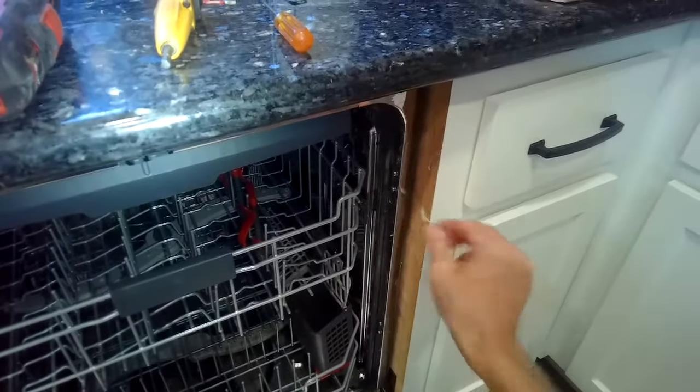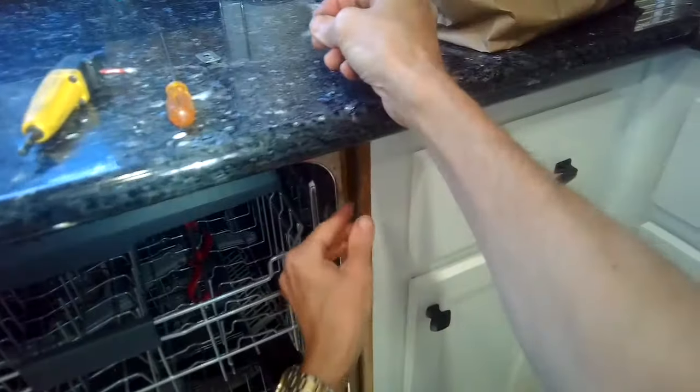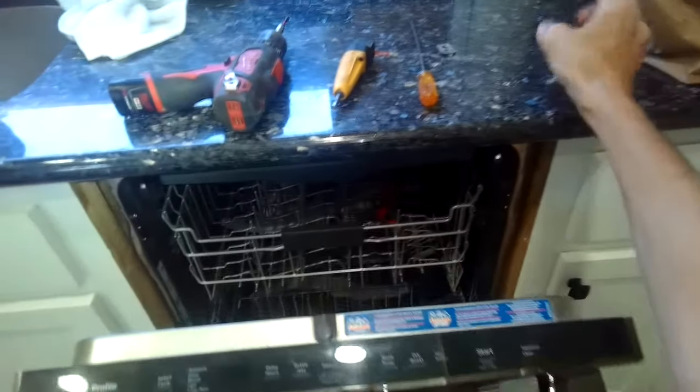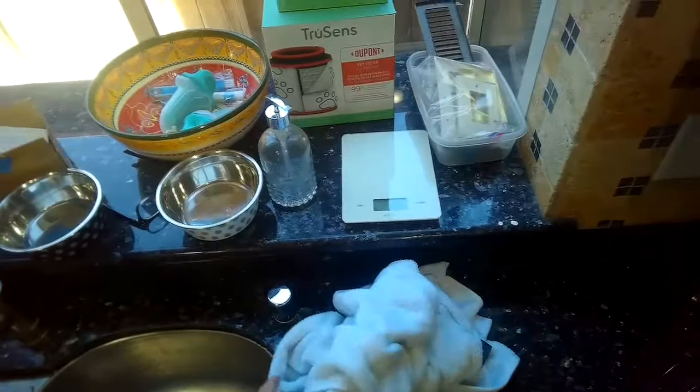We got this machine doing great again — it's washing really well, draining really well, and it doesn't stop mid-cycle anymore. The reason this one was stopping is that it had a partial drain obstruction, and we were able to clear that by cleaning out the air gap. This is very common for not just the GE dishwasher but for all dishwashers that have an air gap. If it isn't an air gap, you can do the same thing by disconnecting the drain hose from the garbage disposal. I'll just press the start button for three seconds to start a drain cycle — and we got it.